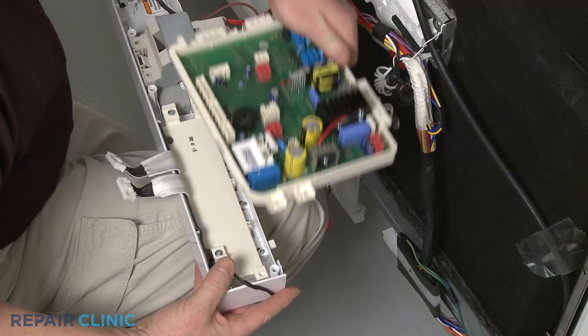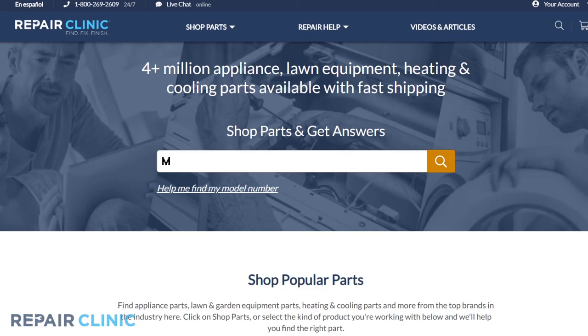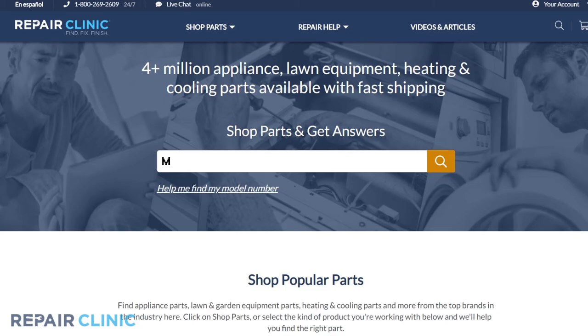Heating elements, water inlet valves, and control boards are all available on our website. Be sure to enter the full model number of your appliance in our website search bar to find the specific replacement part that will fix your dishwasher.